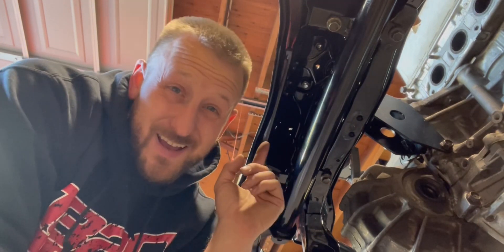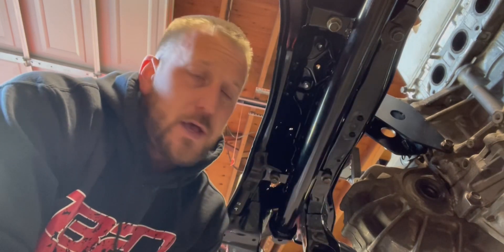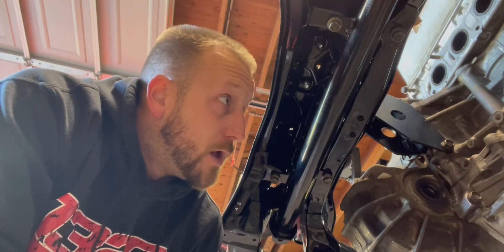I finally got this stupid thing in there. As per usual with K1 Attack stuff, it didn't fit — I had to drill out all these holes, way bigger than just the powder coat. It was like it was welded on wrong; the holes are in the wrong spot. It's way off. But it's in there now, so now I just need to get these little ends on.